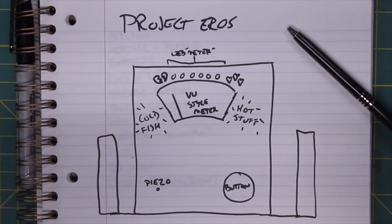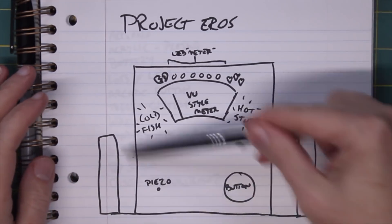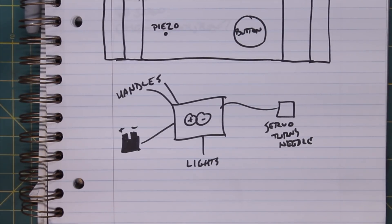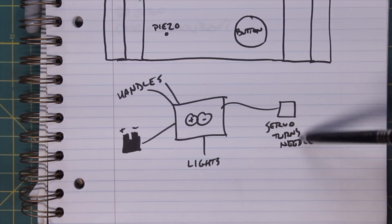Attached to the box will be a couple of handles — you grab one, your partner holds the other, you hold hands, and it measures the electrical conductivity through skin contact. The electronics are pretty simple: an Arduino handles all the processing, with leads going to the handles, a battery, lots of blinky lights, and leads going to a servo that turns the needle. Karen has done something similar on the BBC Microbit — check that out on the Learning Circuit at element14.com.